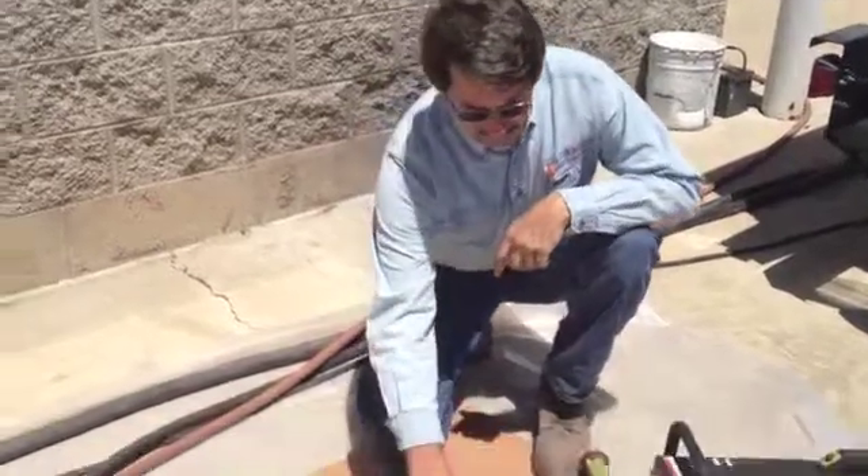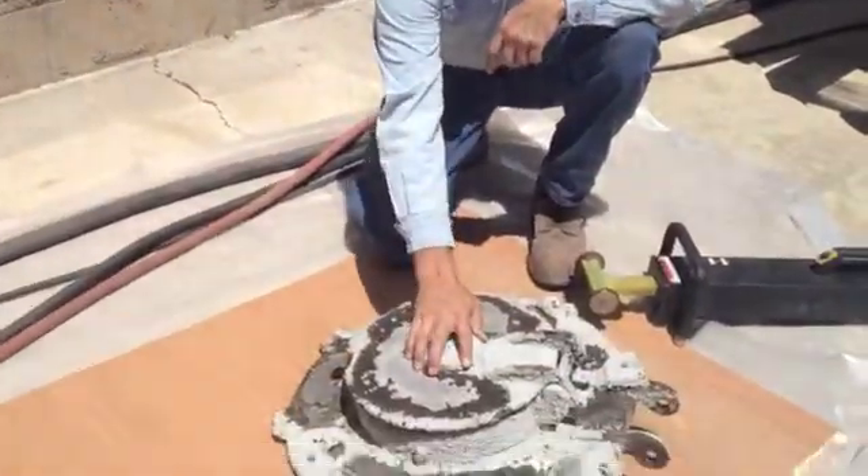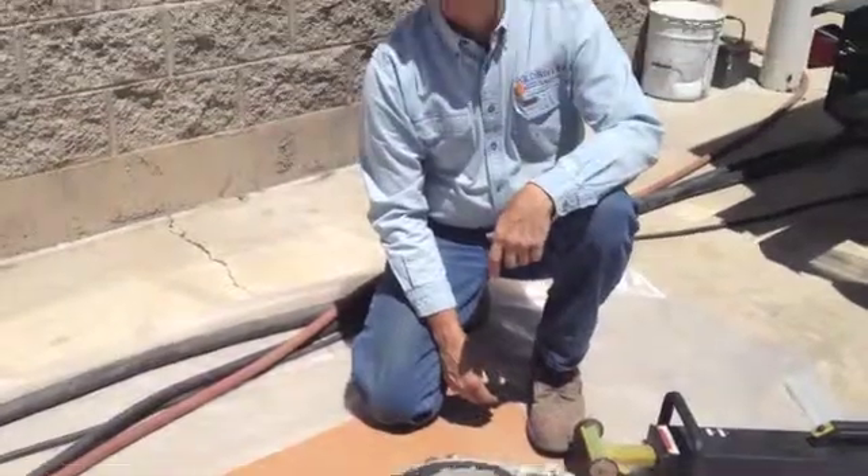Hey Randall, what are we doing here today? Today we're going to use a process called induction stripping to remove this coal tar from the lid of this tank farm cover. How does that work?